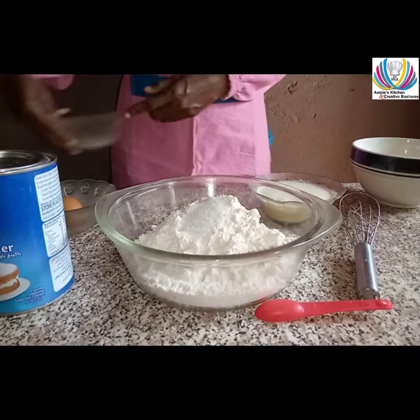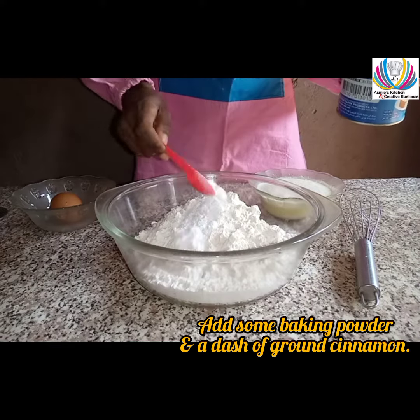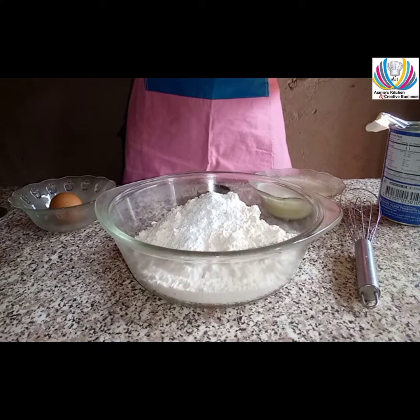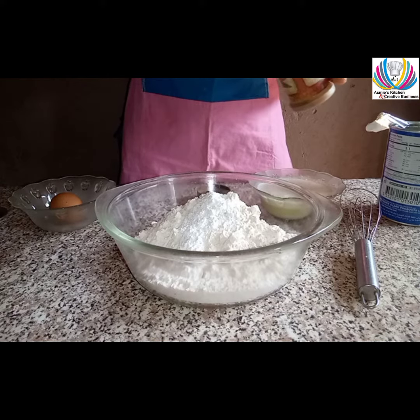Next, add some sifted flour to a bowl. Add a little sugar, a teaspoon of baking powder, and a dash of ground cinnamon.